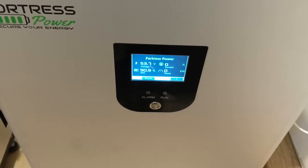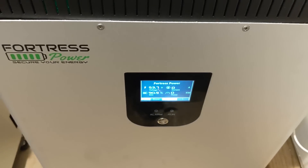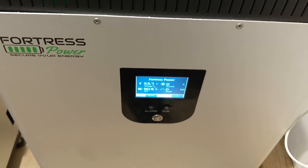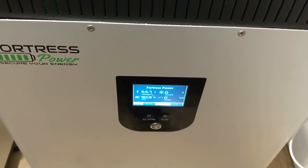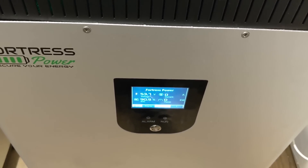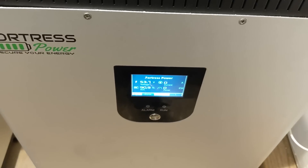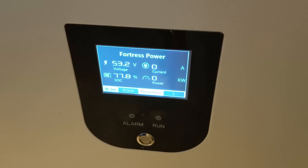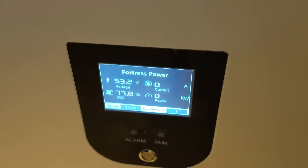After running this one and getting it charged — it was really down low at 35-37% — I brought the voltage up and charged it on solar, grid, and sold from it today. I'm at 53.7 volts; this one's at 53.2. They need to be within 0.5 volts of each other — and they are. I'm about to parallel these together, so I've landed my cables here.